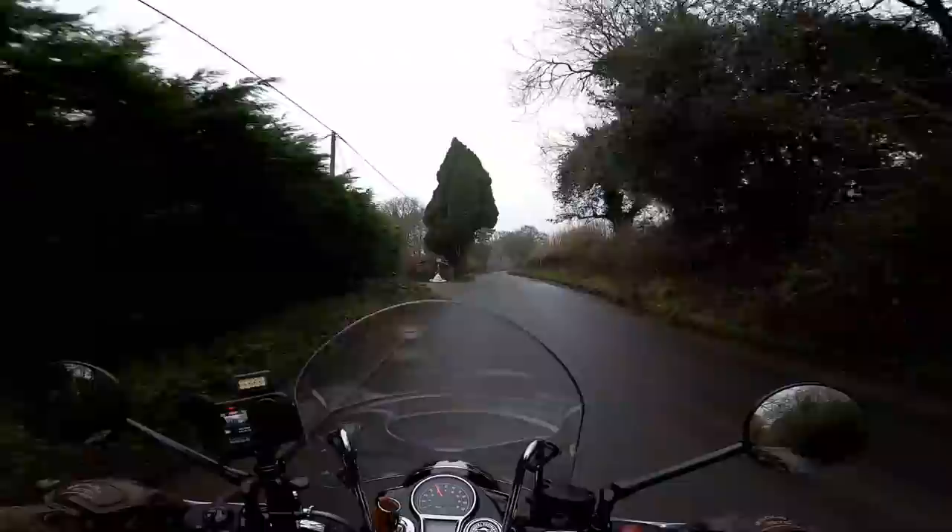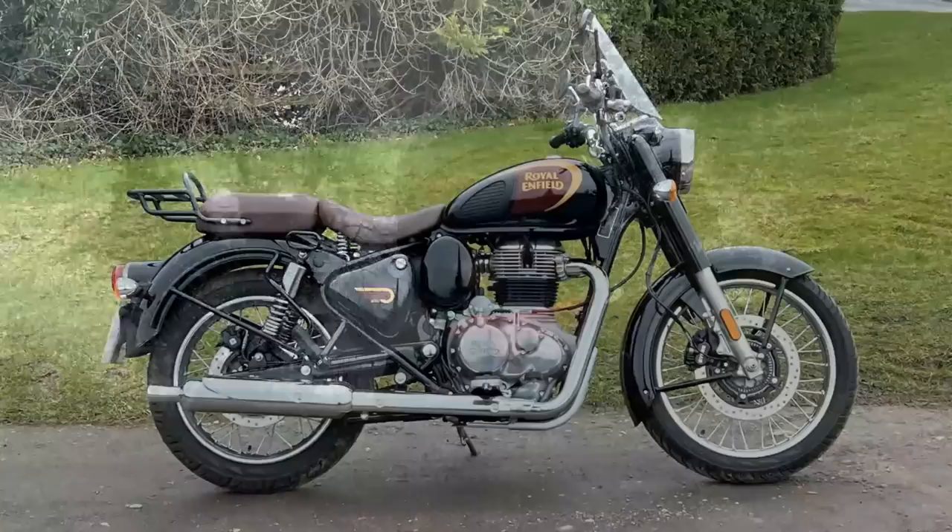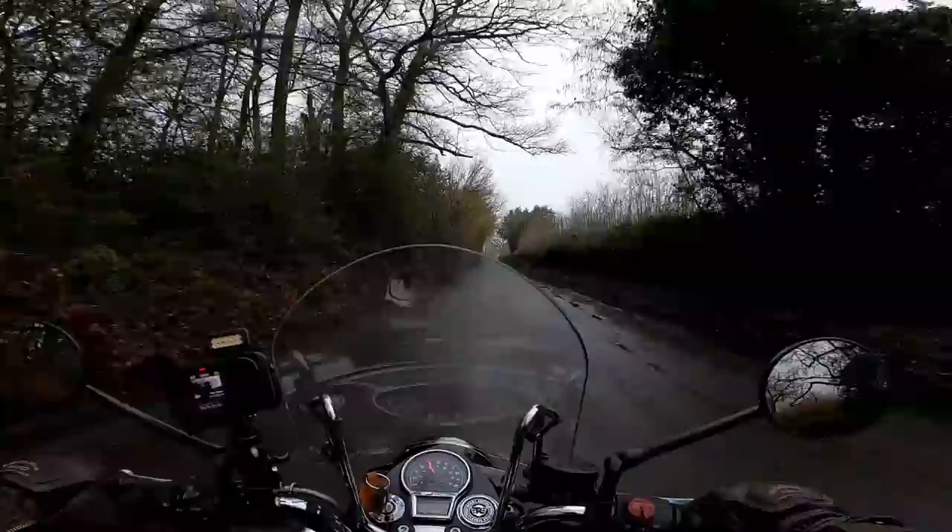Hey guys, it's Mr Fly here. Hope you're well and welcome to another bike review here on the channel. It's a much anticipated bike for me because today I'm riding another bike from Royal Enfield. This is the 2022 Classic 350. The reason I've been looking forward to riding this is because I rode the Classic 500 a couple of years back and I really enjoyed the character of that bike, the looks — it was amazing, although it did ride somewhat agriculturally.